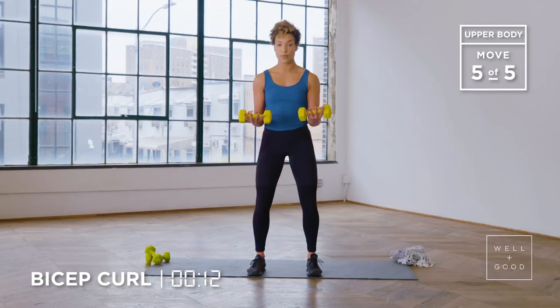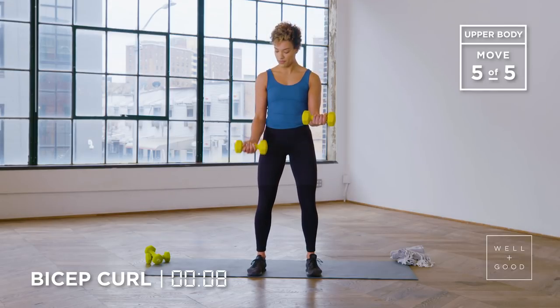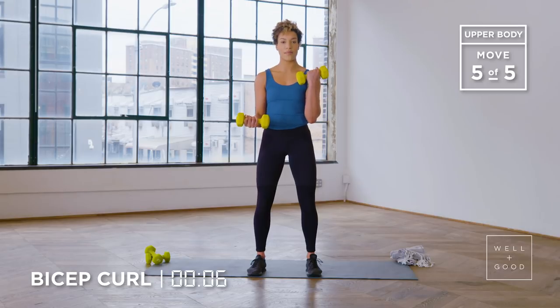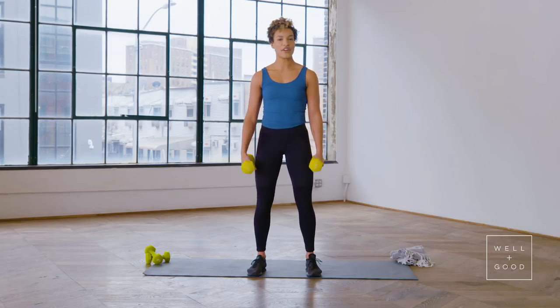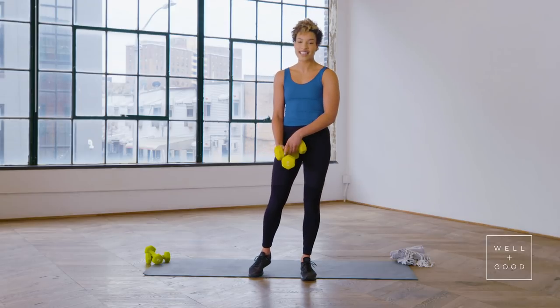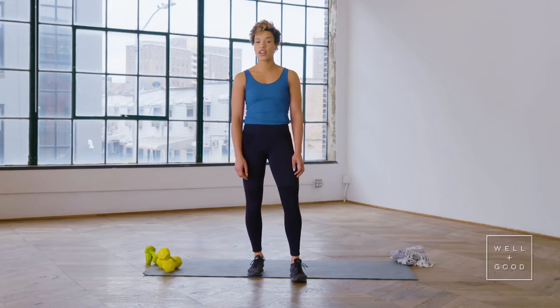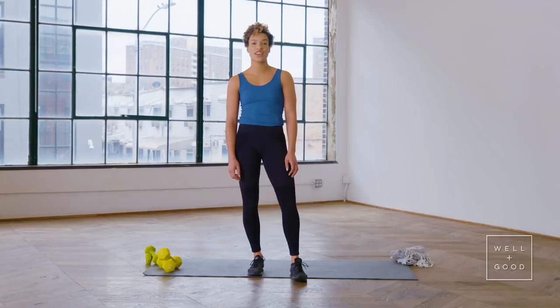Good job, team. If you need a little support, you could always do a single arm, curling one arm up at a time. We got less than five — you're done, team. Three, two, and one. That's your upper body workout that you can do at home in just less than 10 minutes. Awesome job — this is a great upper body workout. Maybe you add it to a lower body workout or even after a run. Want more Trainer of the Month Club? Subscribe to Well and Good today.